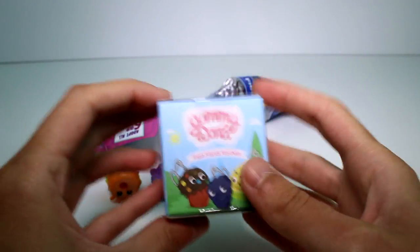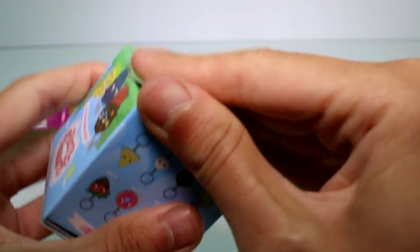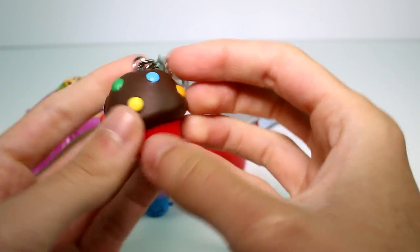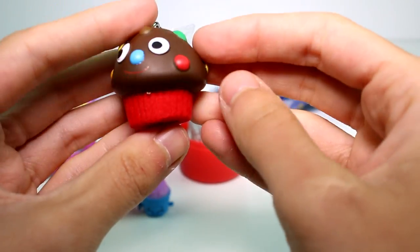Let's go ahead and open the Yummy World next. This is the Fresh Friends keychain. These are some of the ones you can collect here. Actually, is that like a banana or a plantain? It's like green, so I don't know if it's a banana or a plantain. It's a little chocolate muffin with rainbow chips. Super cute. And it's fuzzy — the base is fuzzy. That's so cool, I love that.